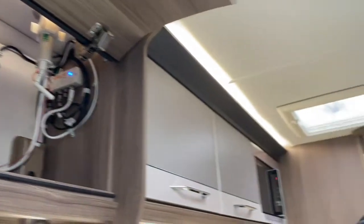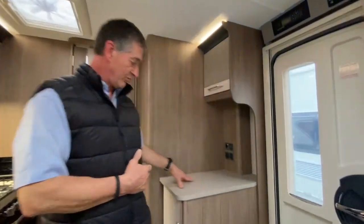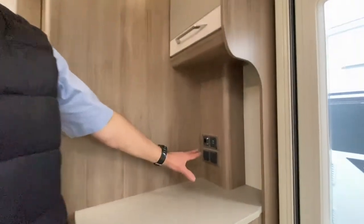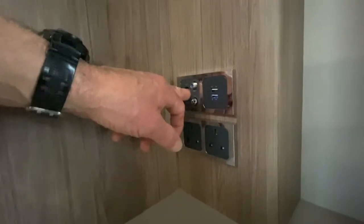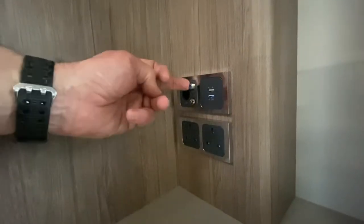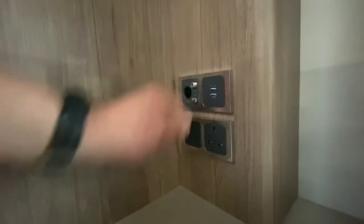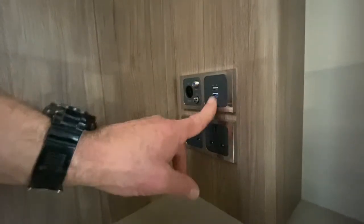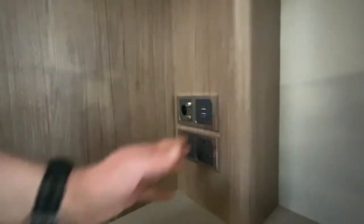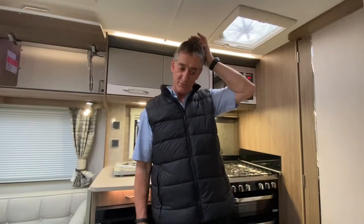I want to draw your attention to this work surface area, because located here we've got a double mains point, a 12-volt power supply, a coaxial point, an F-connector satellite connector, and also a double USB system on that side panel for charging phones. They're quite well equipped. There is a second location for a TV in the fixed bed area on this particular van layout, on the bulkhead panel where some of the light switches are. We may refer back to that shortly.